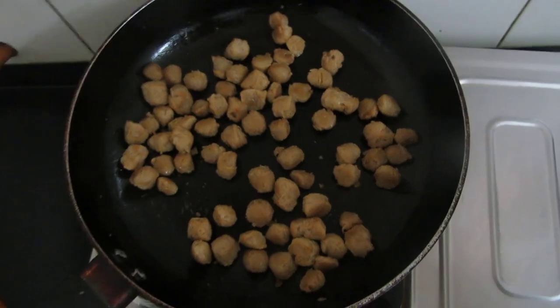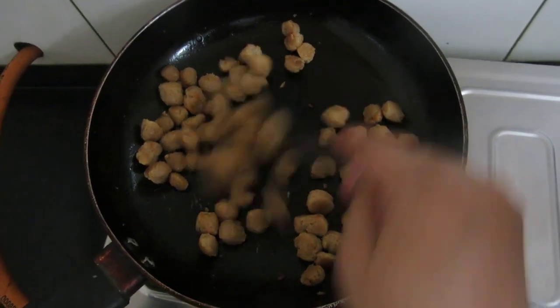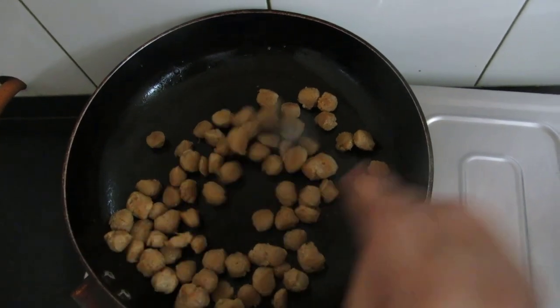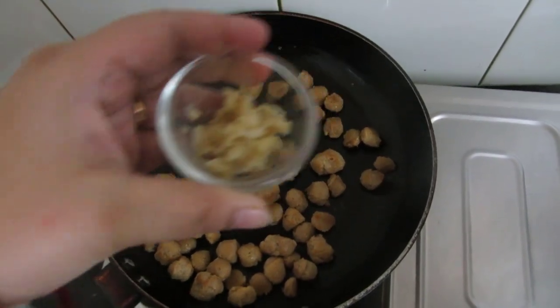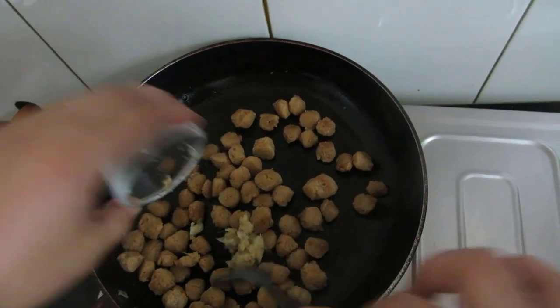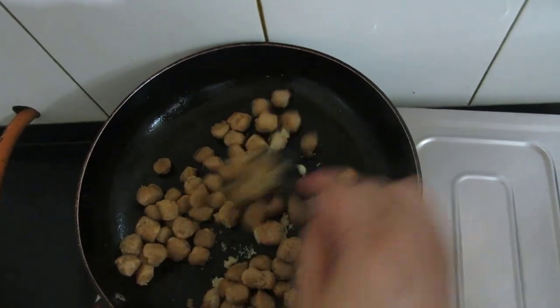For 1 minute on high flame I was continuously stirring this. Once it has become a little brown, at this point I will be adding the ginger and garlic paste and sauté this for another half minute.